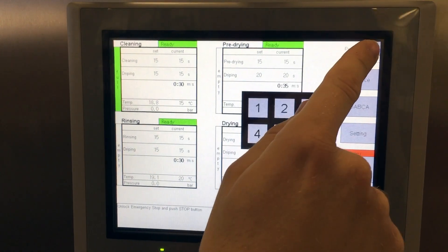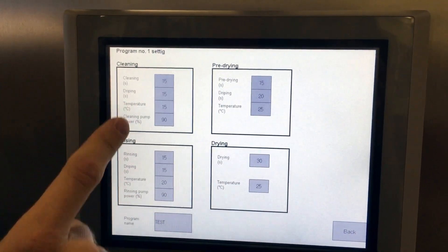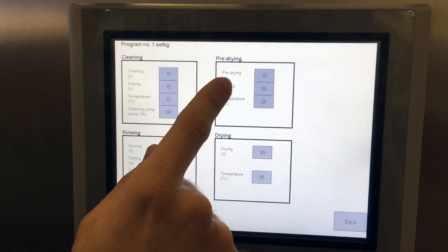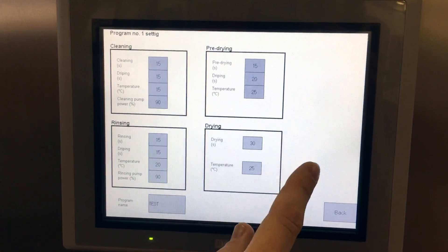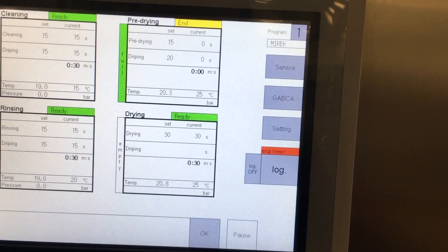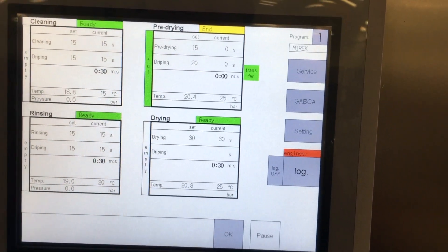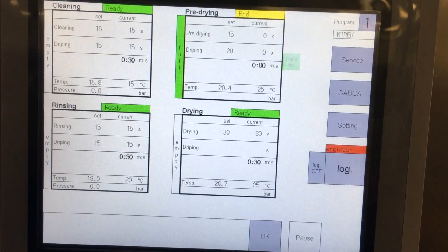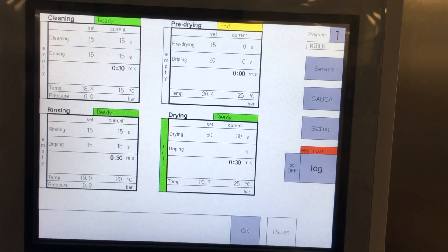The machine is PLC controlled and all process parameters can be easily adjusted on the touchscreen. Every step of the process, such as opening the process chamber doors or transferring components between the chambers, is indicated on the screen. This way you have full control over the process at all times.